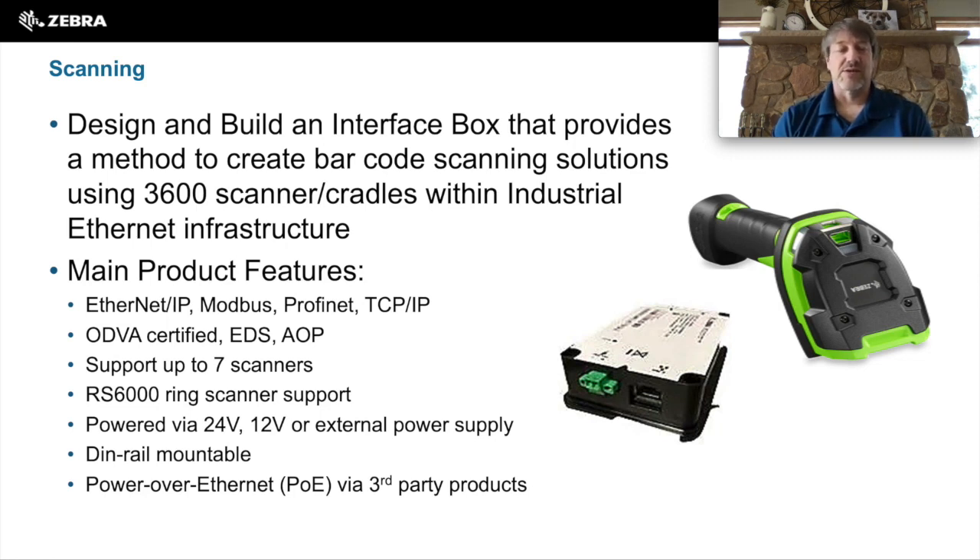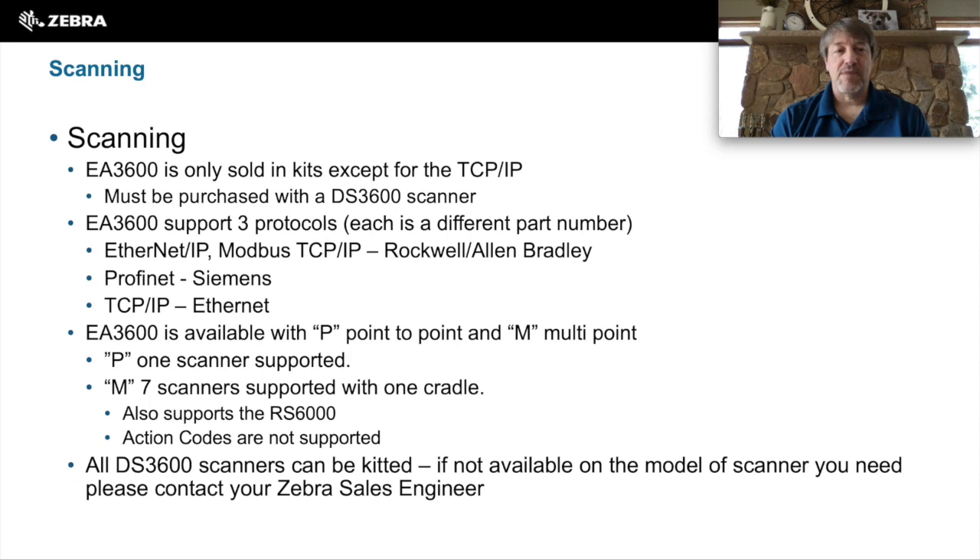They can support up to seven external scanners in their wireless mode. We can also support a ring scanner — this is a Zebra R6000 ring scanner. The EA3600 is powered via either 24 volt, 12 volt, or there's an external power supply available. They are DIN rail mountable and you can do POE support via third-party products. The EA3600 is only sold as kits, meaning to purchase an EA3600 you must also purchase a DS3600 scanner with it.